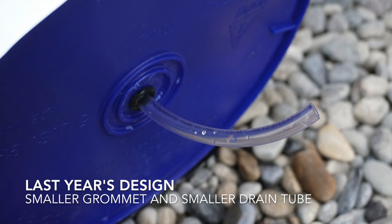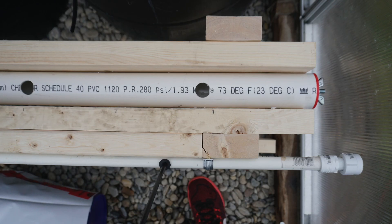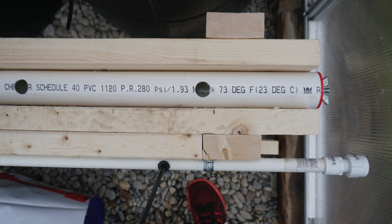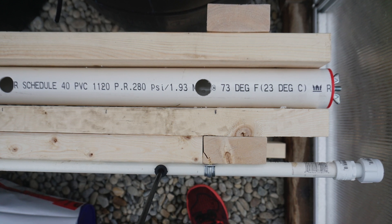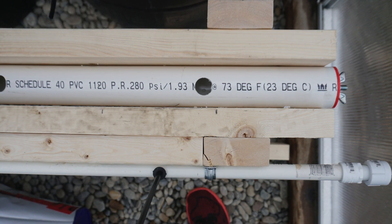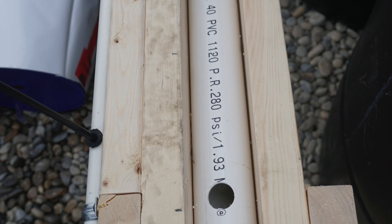I covered the buckets in panda film — white on the outside and black on the inside — to prevent algae growth. Continuing with last year's design, I used a two and a half inch PVC pipe with an end cap that can be tightened and removed, making it easier for cleaning. I drilled holes in the top for the drain back to the control bucket. I also put in a half inch PVC with three sixteenths of an inch feed lines, and modified the design by adding a T at the other end so it would go in a loop, providing more equal pressure to all the feed lines.